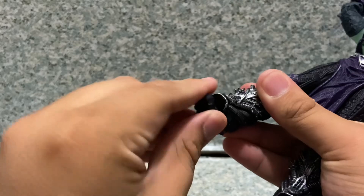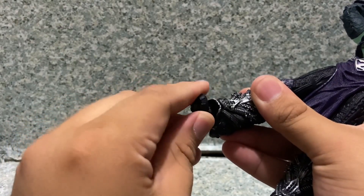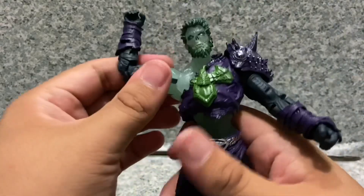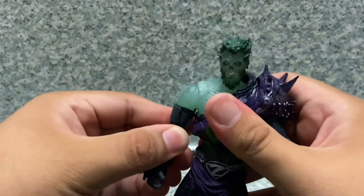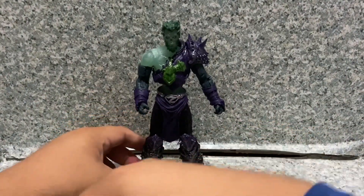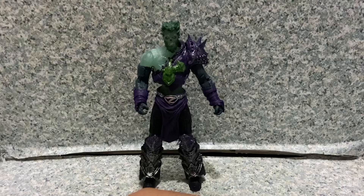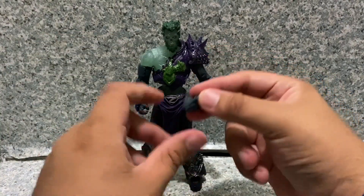Boot angle rotation and pivot forward-back, angle pivot side-to-side, and toe articulation. Just standard DC Multiverse articulation, but you can still give him a decent amount of posability. For accessories, he comes with a pair of interchangeable hands — one fisted hand and one grabbing hand.